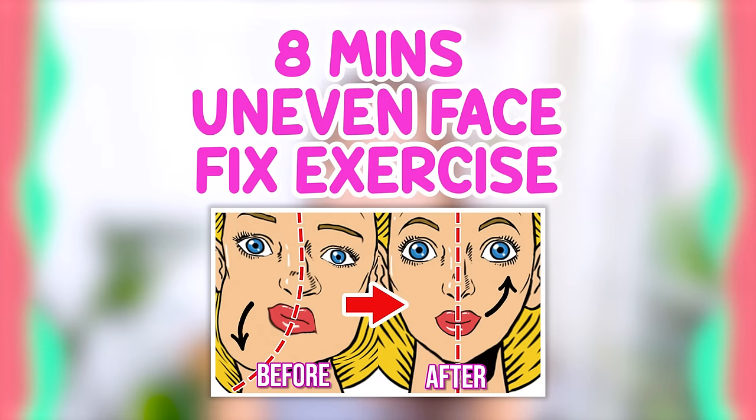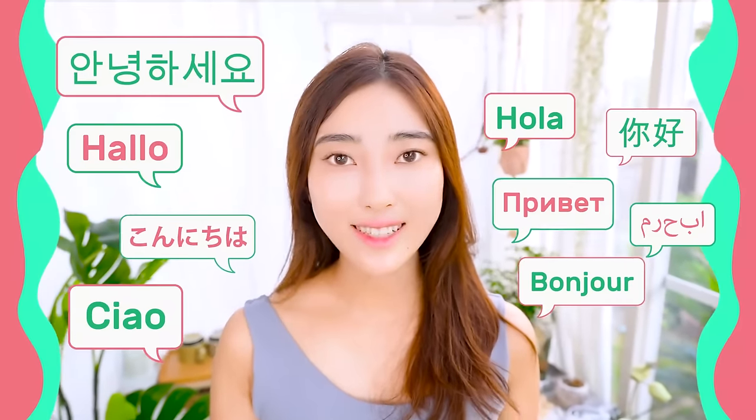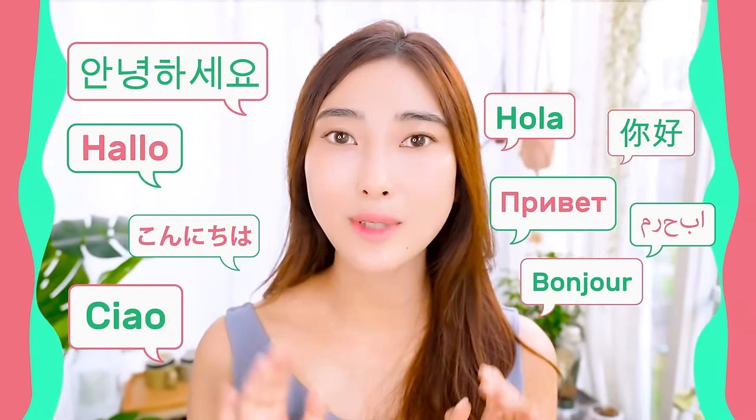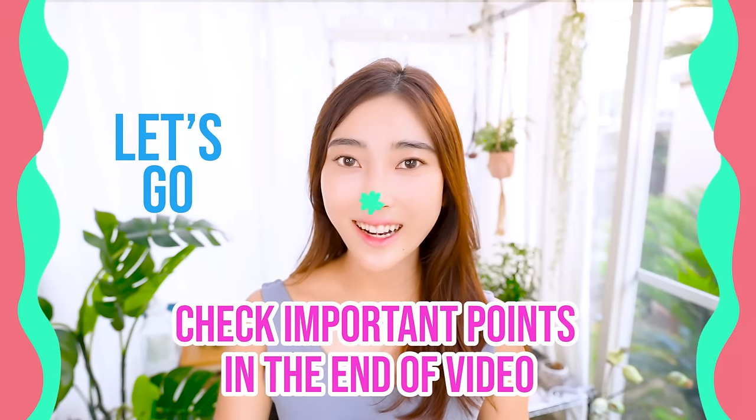Let's fix a symmetrical face with facial exercises and massages. Hello! Namaste! Aniohaseyo! Konnichiwa everyone! It's Masumi from Japan. In this video, let's try to fix a symmetrical eye corner, mouth corner, and face line. Are you guys ready? Let's get started!